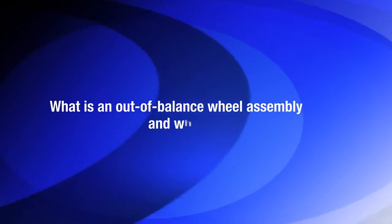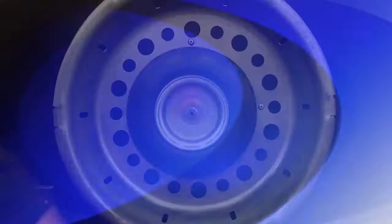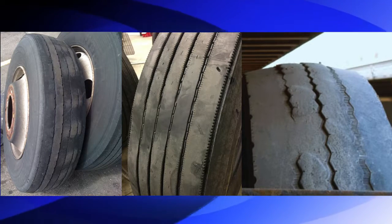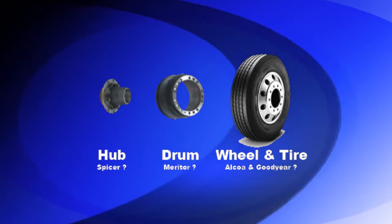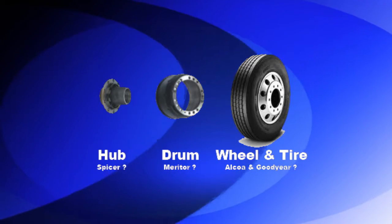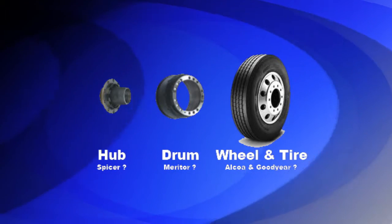An out-of-balance wheel assembly is heavier on one side than the other, causing premature tire wear and damaging vibration throughout the truck and trailer. The four components that make up a wheel assembly are each made by a different manufacturer. At the truck factory they are assembled together to form the wheel assembly — isn't it odd to assume that after all these components are bolted together it doesn't have a heavy side?